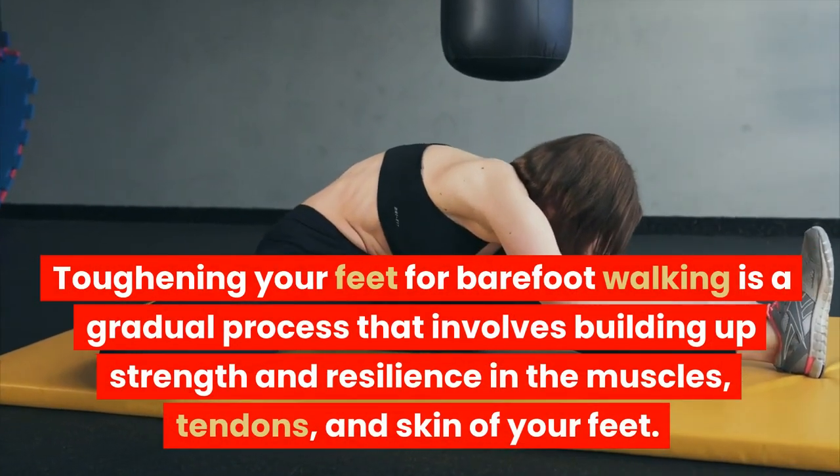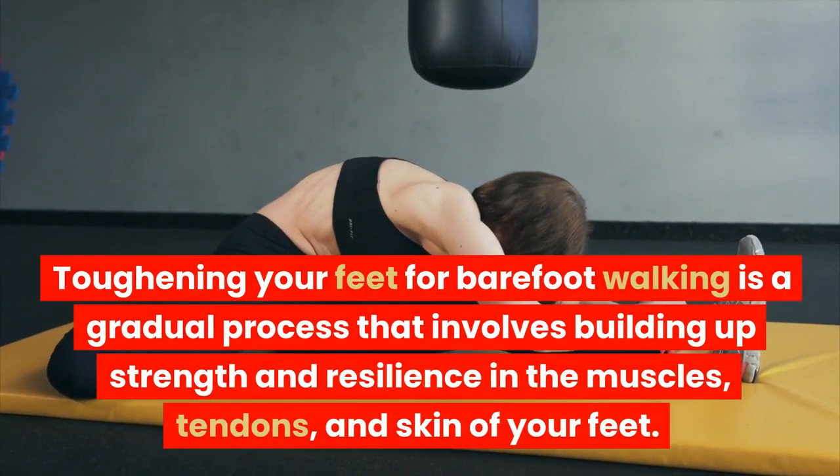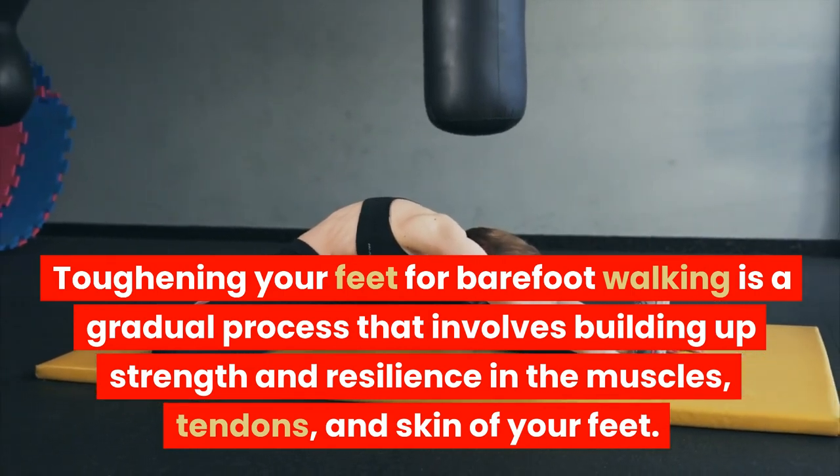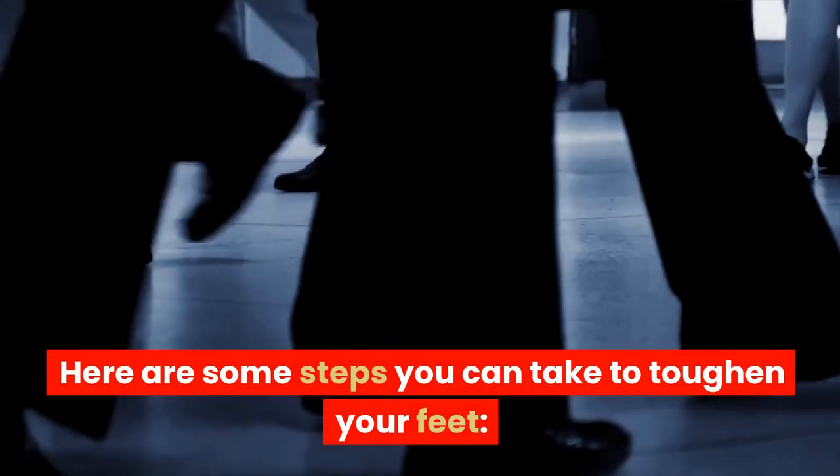Toughening your feet for barefoot walking is a gradual process that involves building up strength and resilience in the muscles, tendons, and skin of your feet. Here are some steps you can take to toughen your feet.